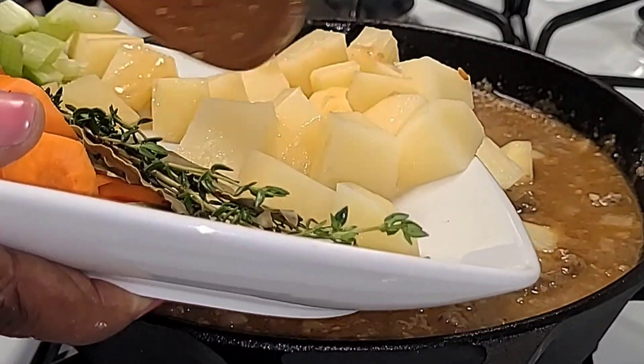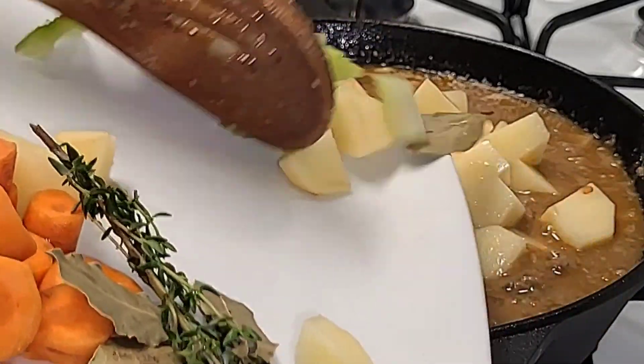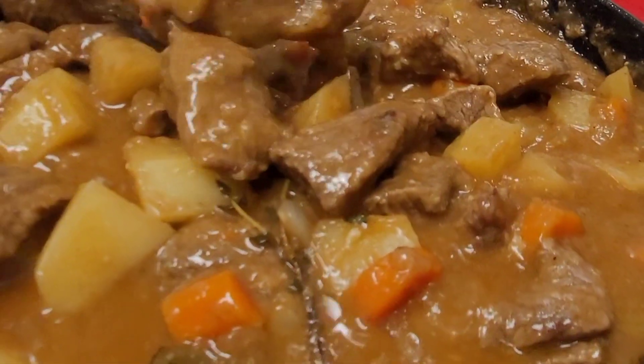Hey guys, what's up and welcome back to another video. Hope you guys are doing well. In today's video I'm going to make this creamy beef stew recipe, so if you guys would like to see how I make this recipe, just keep watching.